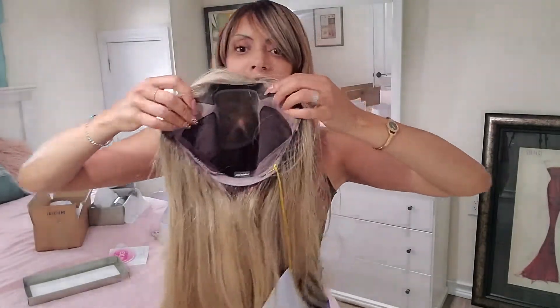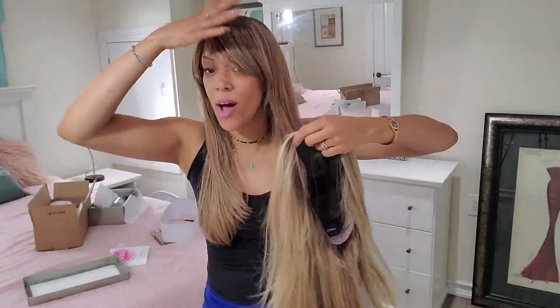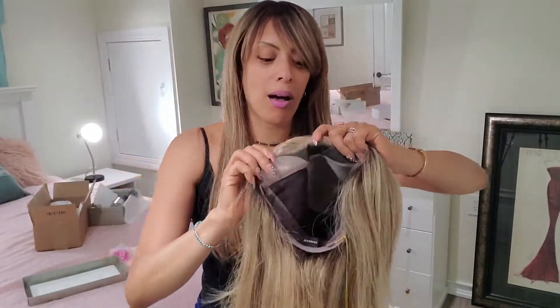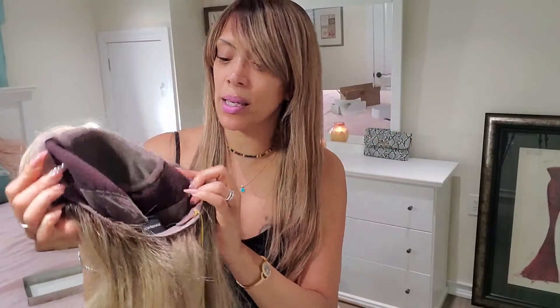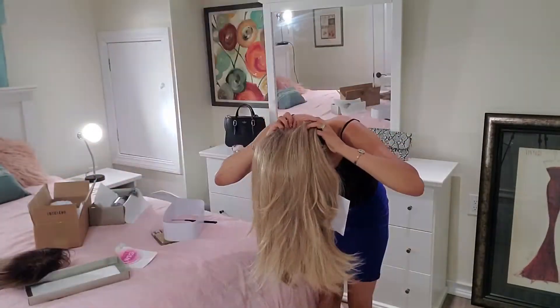I should also mention, these wigs are really great for women with alopecia like me who have lost all their hair, because they grip onto the skin. I don't know how you'll do with that if you have actual hair, but...